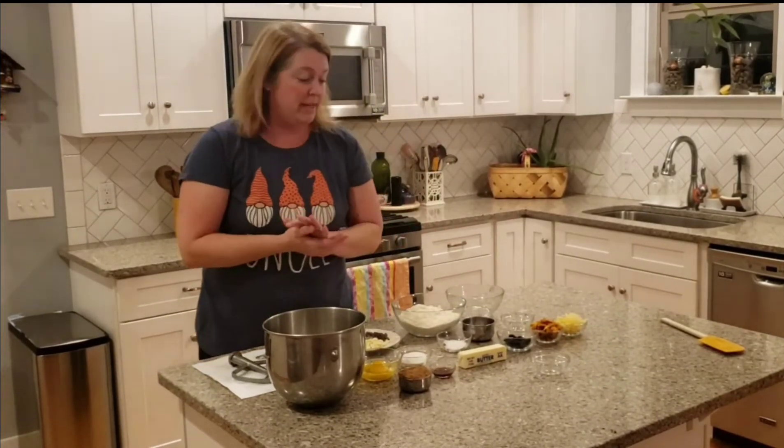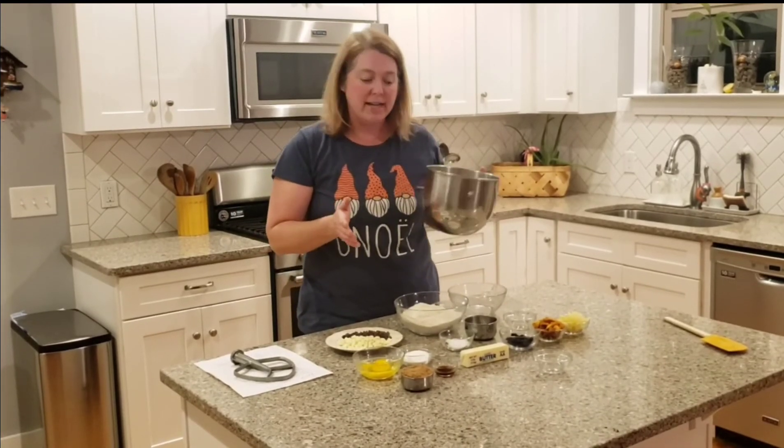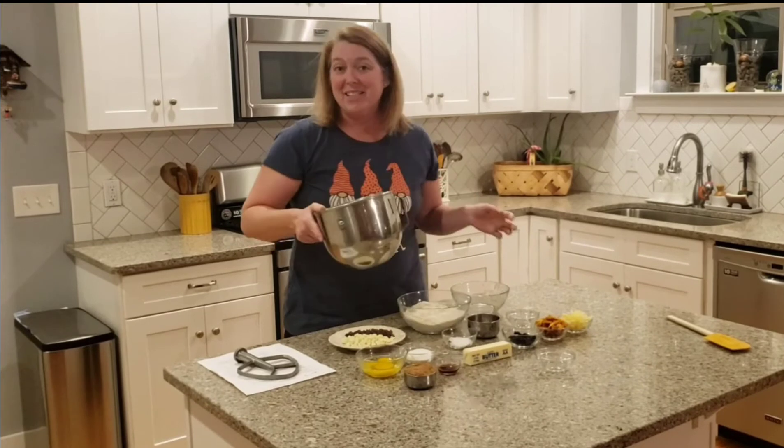While my nuts and my seeds and my oats are toasting, we're going to go ahead and work on our wet ingredients. All the wets go in together — it's a really easy recipe to follow.